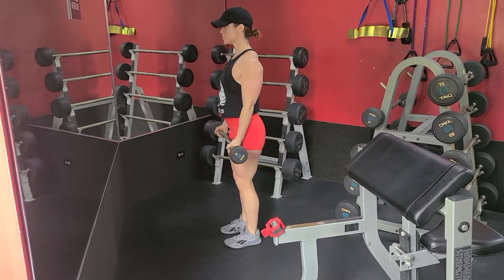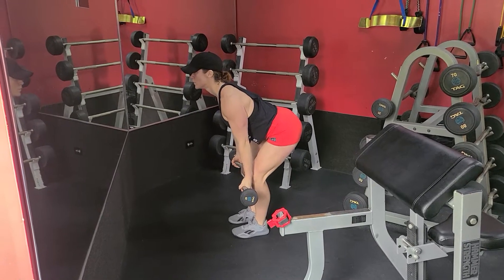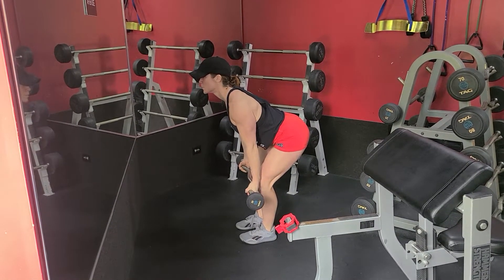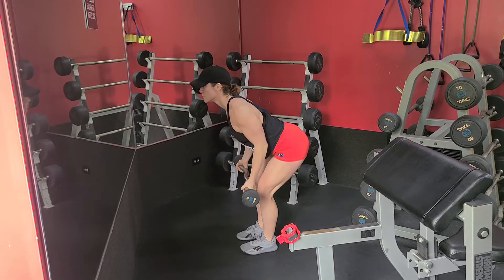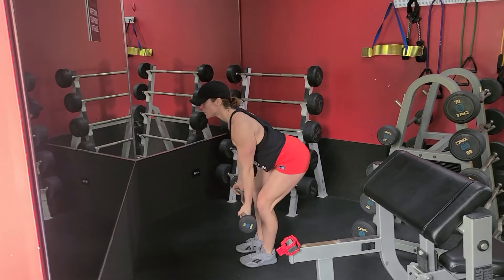On an easy curl row, we want to push our hips back first, bringing the bar to about knee level, flat back, shoulders back and down, squeezing our armpits, and we're pulling to our belly button. Getting those elbows just past the back, full extension on the way down, just like that.